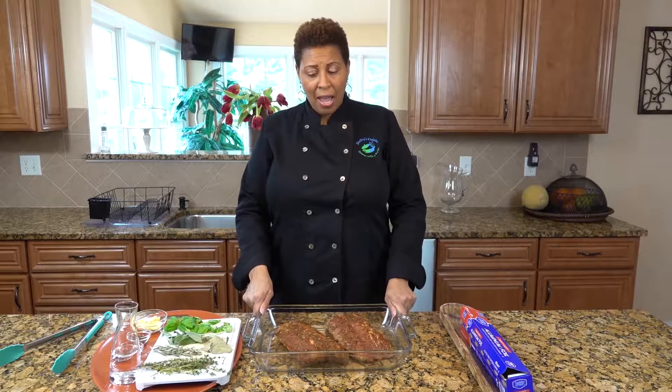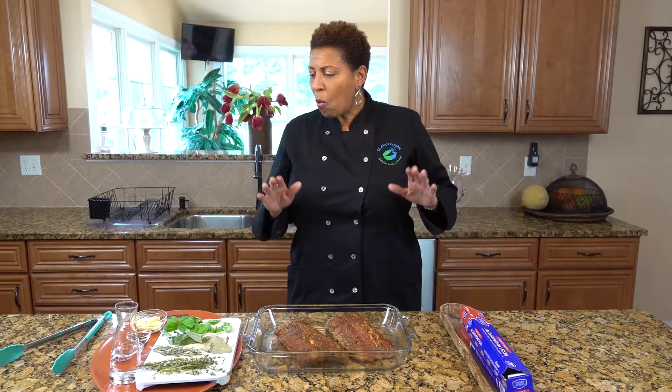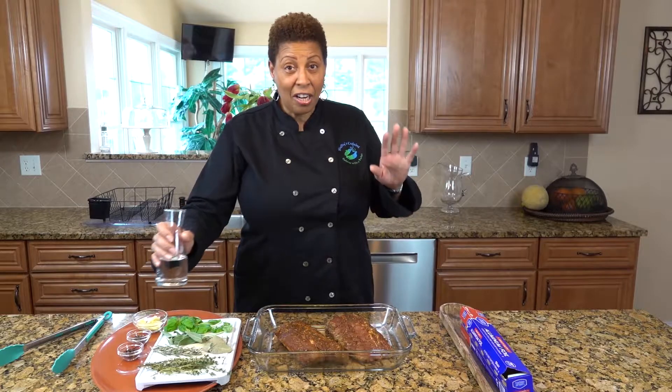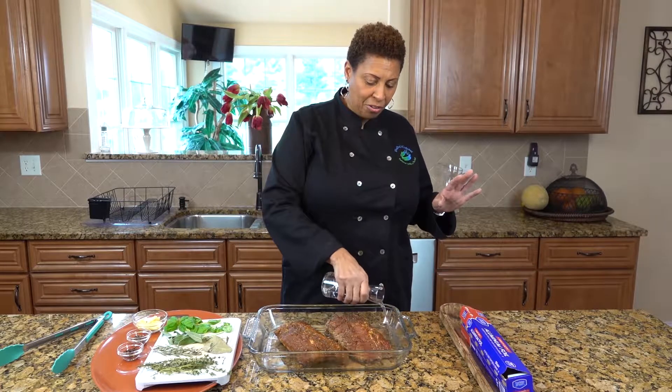We need a Pyrex dish. I have cut the ribs in half because they're too long to fit in the dish, and we're going to cut it up anyway. So it doesn't matter if we cut it now or later. We are going to add half a cup of water — just a little bit in the bottom.